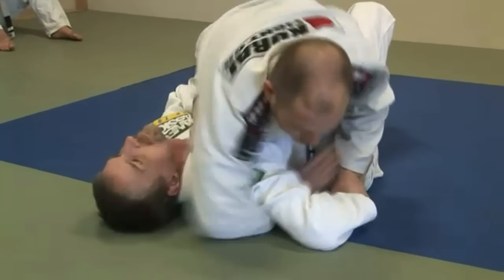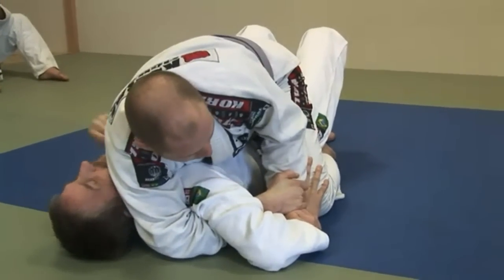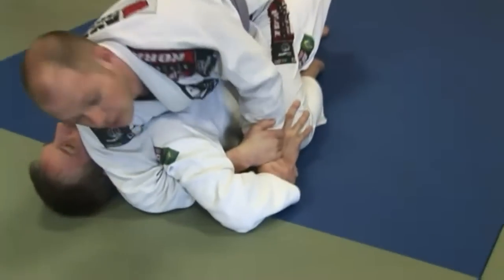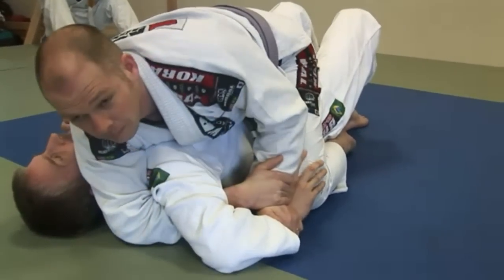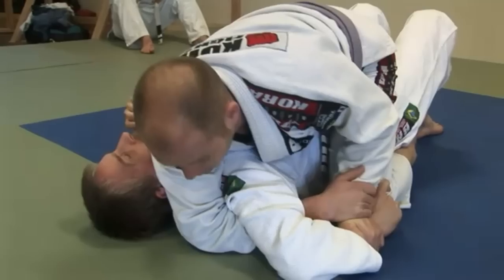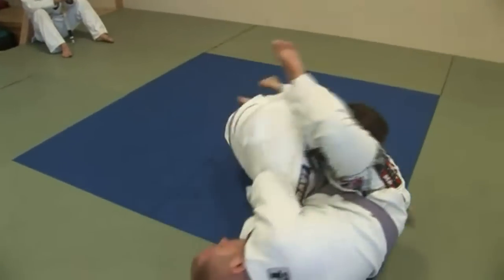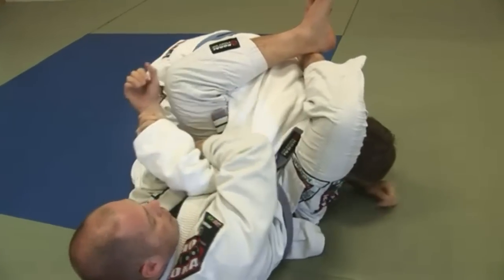This hand right here is going to come around and secure the Kimura. From this position I can't really attack his arm too much because I can't get the angle to go backwards. So I'm going to bring my head towards the floor, and as I do, my right leg is going to come around his head and I'm going to roll towards my left. I come up, I step wide, he goes to sit up, and I got him locked in the Kimura.